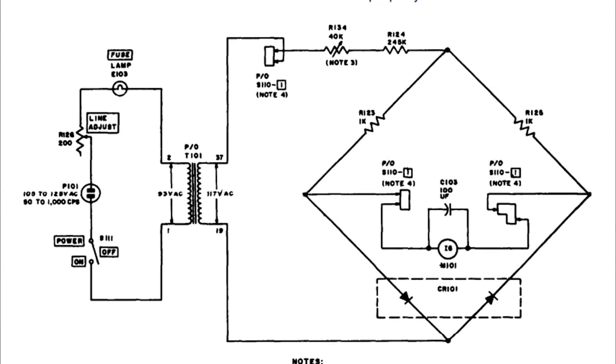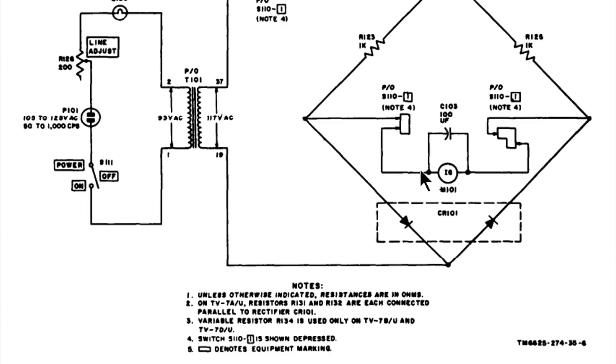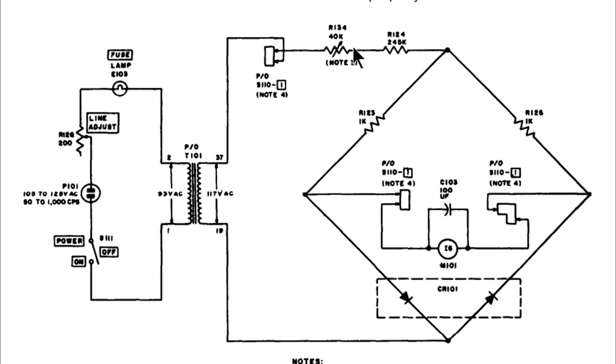Before I close out, I want to talk about a couple more things. This is from a service manual for the TV7 — this is the little bridge circuit for the meter circuit, and it's only in play when you press the line test button. You can see down here at the bottom these two diodes in a package are CR101, and up here R134 is what we've been adjusting. There's a note: variable resistor R134 is only used on the TV7 BU and DU — on the others it's a fixed resistor, so you'd have to add a potentiometer or play with fixed resistors. Luckily this was a BU unit, which makes it easier to service.